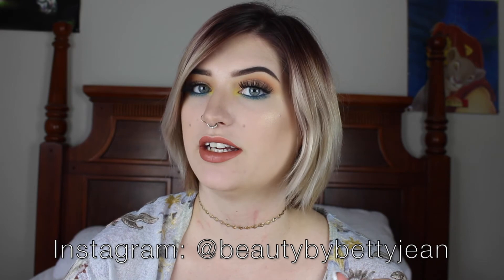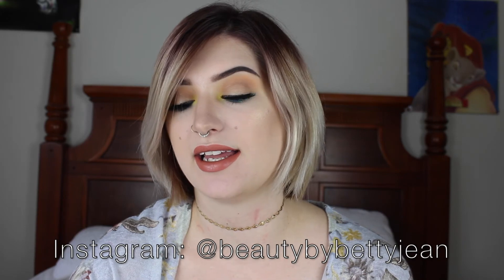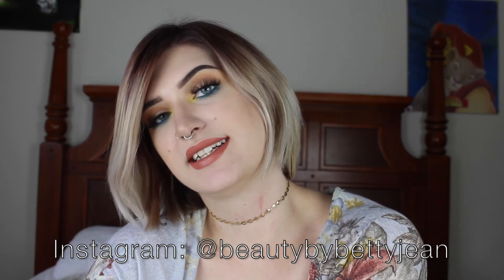This is the completed look — I hope you like it. I love looks like this where it's pretty natural and neutral but then there are just those pops of color. Let me know what you think of this look and what you want to see in the next video. If you ever recreate any of my looks, please feel free to tag me on Instagram — I'd really love to see it. Thanks for watching!